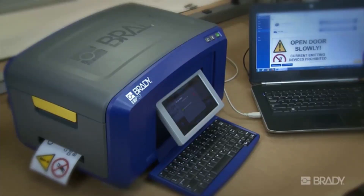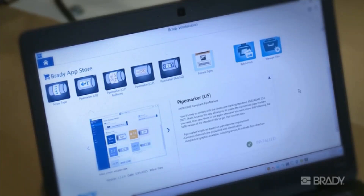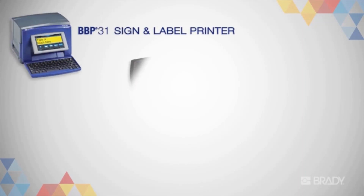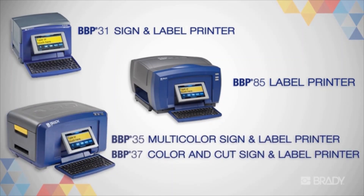Giving you time to spare for other projects, it also includes built-in regulations and standards to help you stay compliant. In this video, we'll review how to use Workstation with your Brady printer. We'll be demonstrating on the BBP37 sign and label printer, though the process is the same for any of these Brady printers.